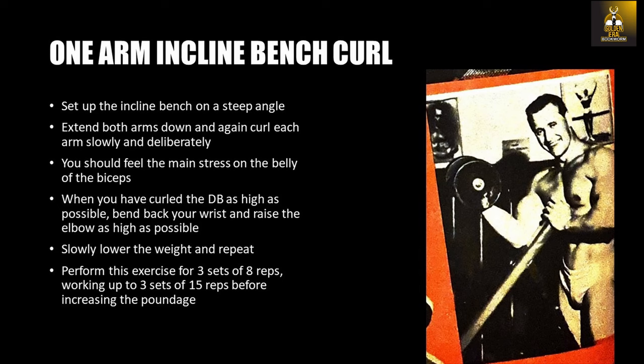The next exercise is the one-arm incline bench curl. This exercise was a favorite of Rich Park. You set up the incline bench on a very steep angle, like 70 degrees, and extend both arms down. Curl each arm slowly and deliberately and do not move the upper arm as you do. You feel the main stress on the belly of the biceps, but once you have finished curling the dumbbell as high as possible, that's when you can start bending the back of your wrist and raising the elbow as high as possible, tensing the biceps further. Slowly lower the weight and repeat. Perform this exercise for 3 sets of 8 reps, working up to 3 sets of 15 reps before increasing the poundage.